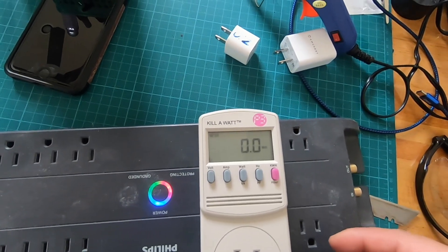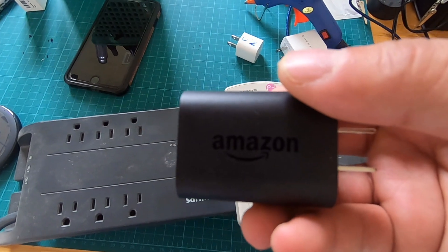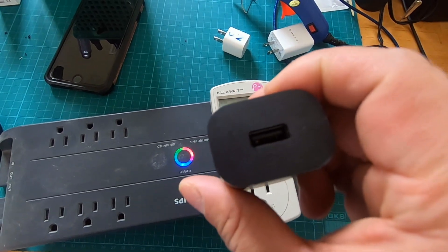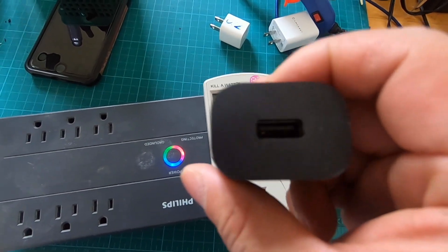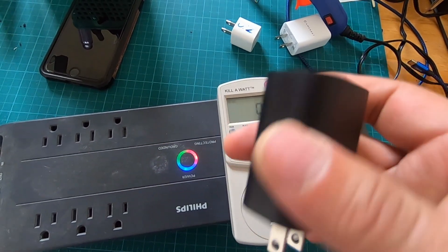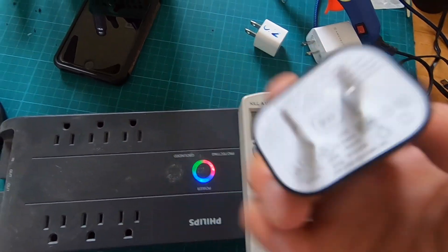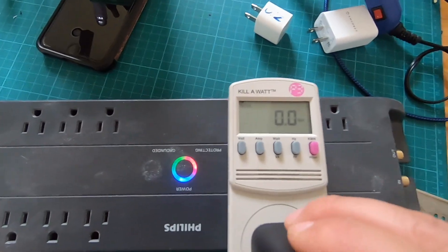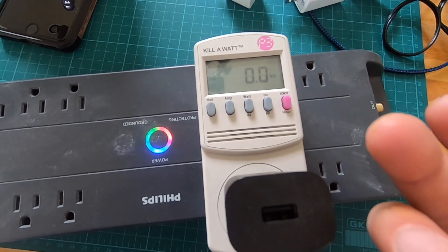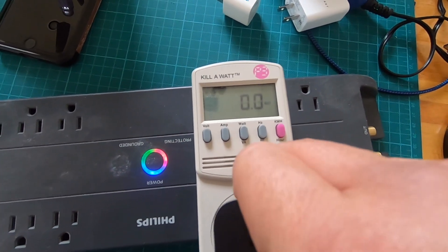I'm going to try one more — an Amazon Fire Stick USB adapter. This is the one that comes original with the Fire TV devices. This is the bigger one for the Fire TV, rated at 9 watts. Let's give it a try. It read 0.3 and then went back to zero — nothing.